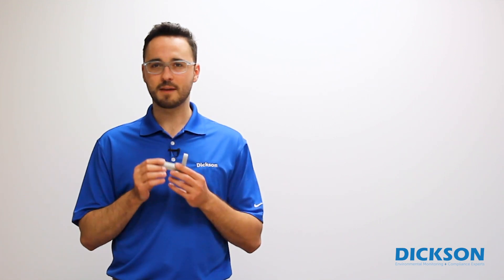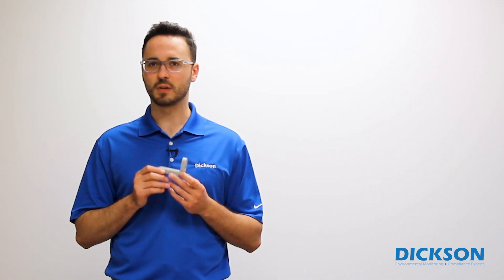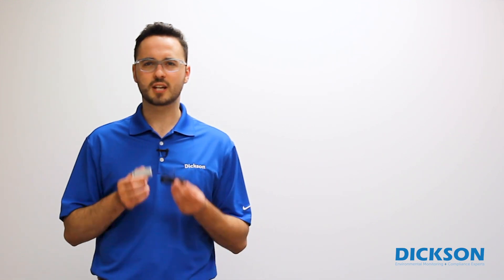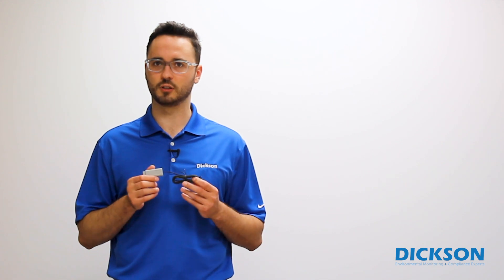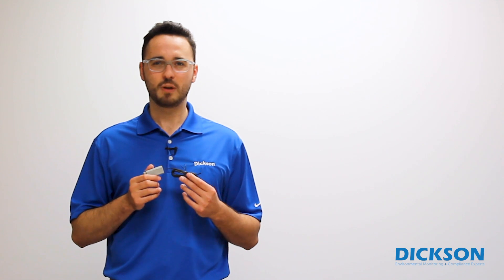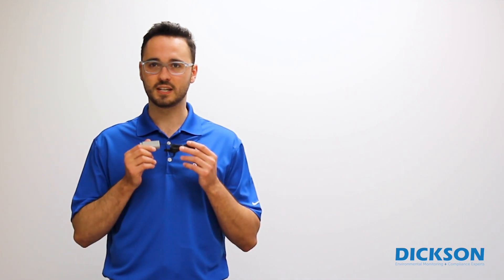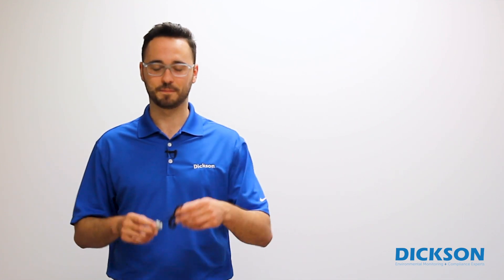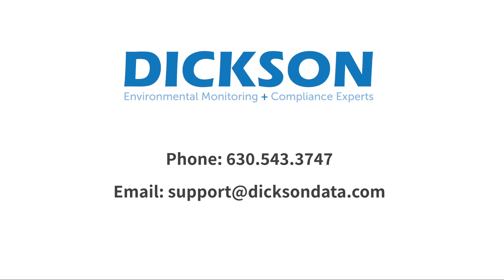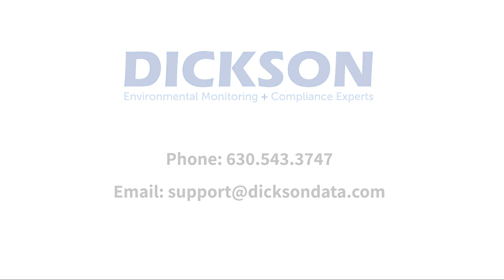This sensor records ambient readings like temperature and/or humidity, but we also have other replaceable sensors. For example, this one is commonly used in conjunction with a buffer solution like glycol to monitor temperature in refrigerator or freezer applications. We have a replaceable sensor to meet the needs of almost any application. If you have any questions, please give us a call at 630-543-3747 or email us at support@DixonData.com.